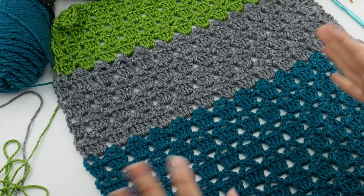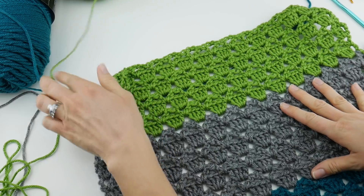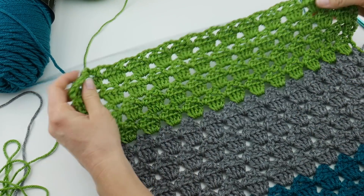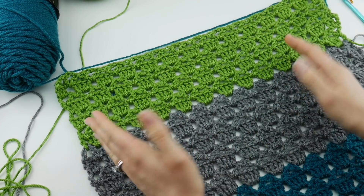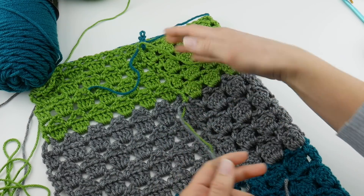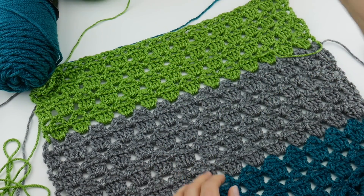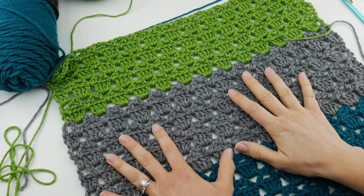That is the rest of our shawl tutorial. To complete your shawl, just keep working rows two through five over and over, switching colors and balls of yarn as needed. Sometimes what I like to do when I have a lot of ends is to weave a few in every couple of rows or sections, weaving the ends in as I go.